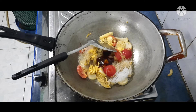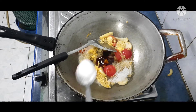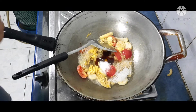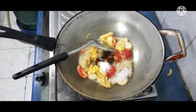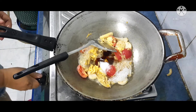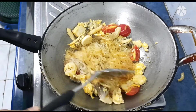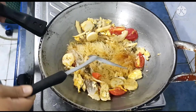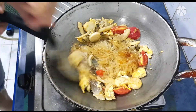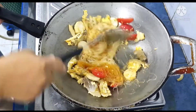แล้วก็น้ำมันหอยค่ะ แล้วก็ตามด้วยน้ำตาล ตัดรสนิดนึง สามอย่างพอนะคะ เดี๋ยวเราปรุงหนึ่งรอบด้วย โอเค เปิดไฟกันเลยค่ะ พอเราปรุงรสเรียบร้อยแล้วนะคะ เราผัดให้เข้ากัน